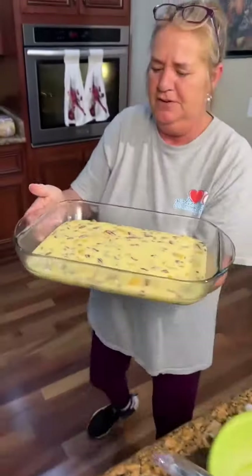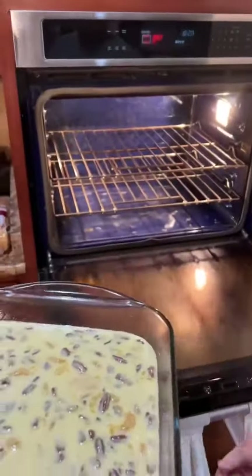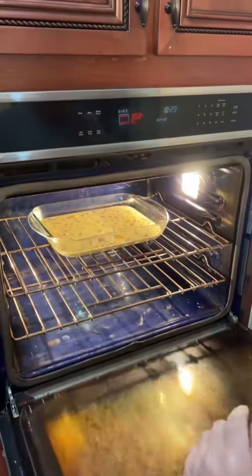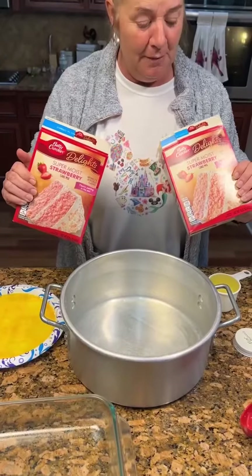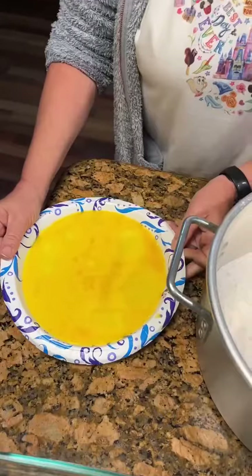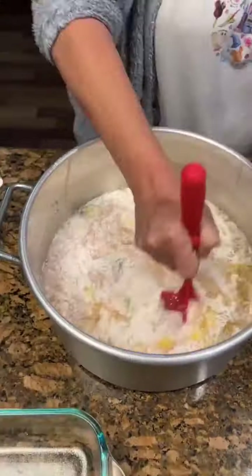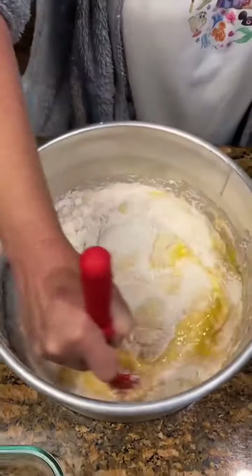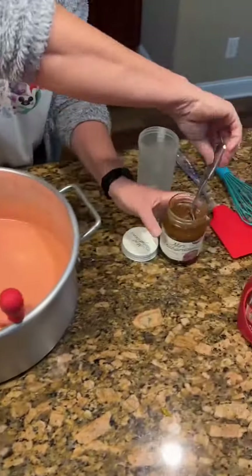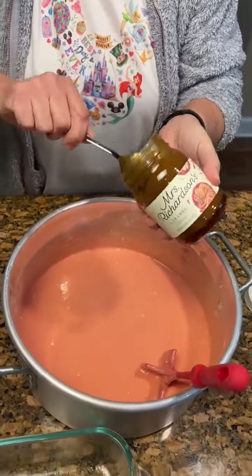Put it in a 350 degree oven. We still got to make the topping. It's Big Mama's strawberry cake. Found some caramel out here in the cabinet. We're going to take some Mrs. Richardson's caramel and we're going to drizzle it in this cake pan.